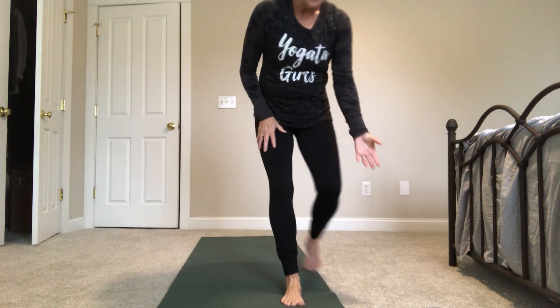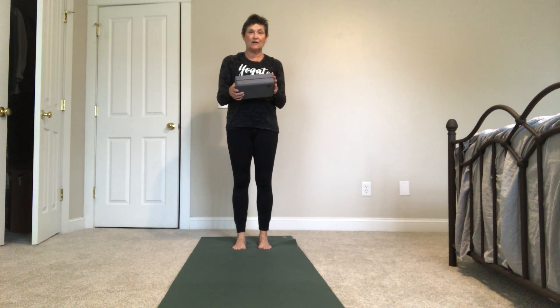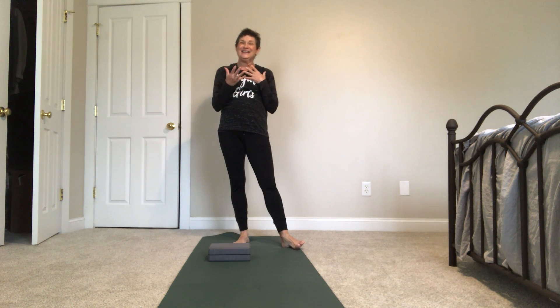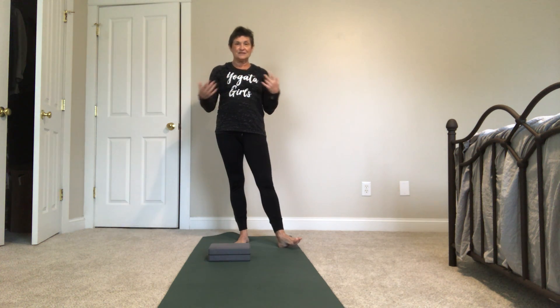If you have a block, or a pillow about the height of a block, go ahead and grab that — it's really helpful to have a block. Eagle is one of those poses where some days it's great, some days it's not. It just has to do with how your balance is that day. I try to have fun with it and laugh when I come out of the pose — it'll probably happen today.